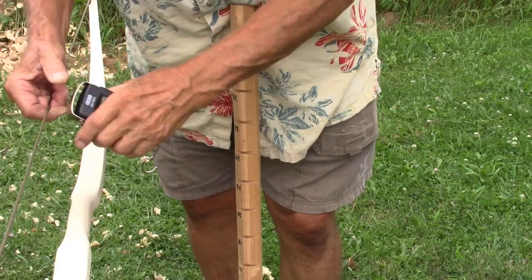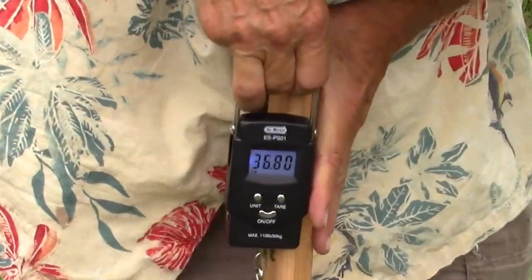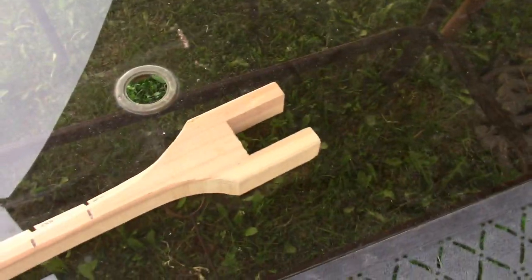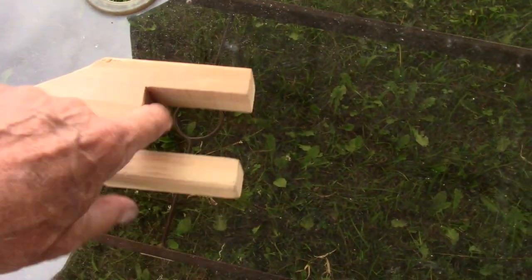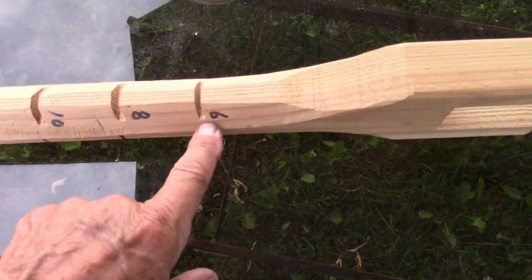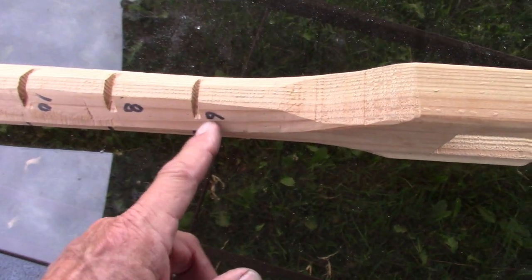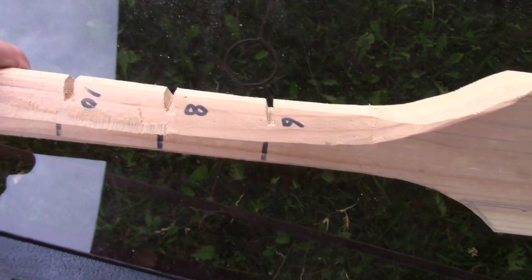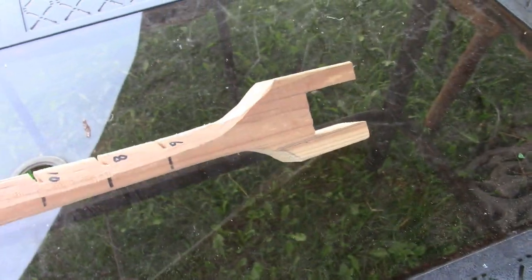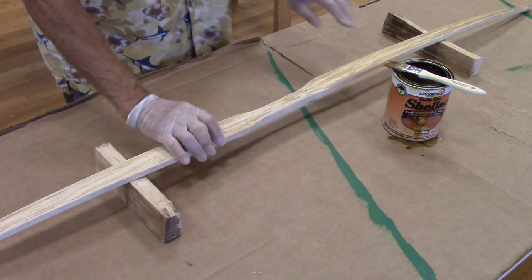Here I have the bow strung. Here you can see my tillering stick — it's nothing fancy, a piece of two-by-four with a notch cut for the handle. Starting at six inches from that point I have slots cut at a slight angle towards the handle, going every two inches up to 30 inches. This is used when you're tillering, and you can also use it as a gauge for your draw when measuring how many pounds your bow will draw — usually at 28 inches.